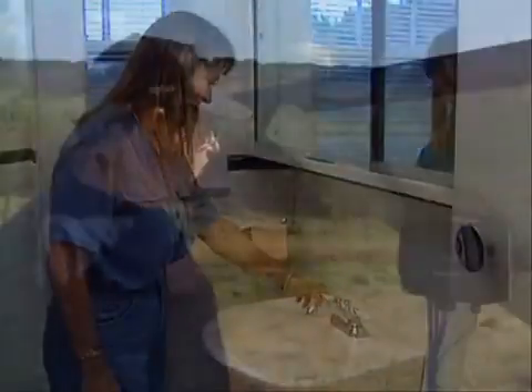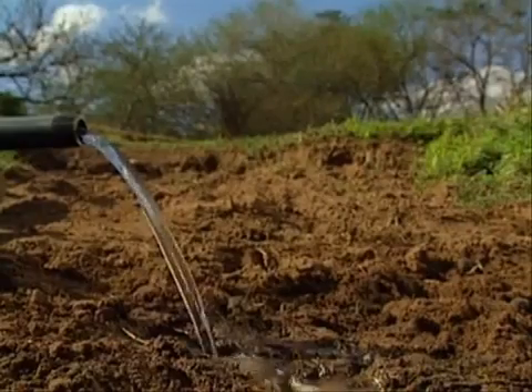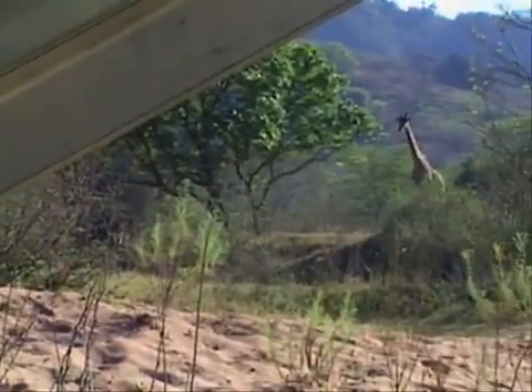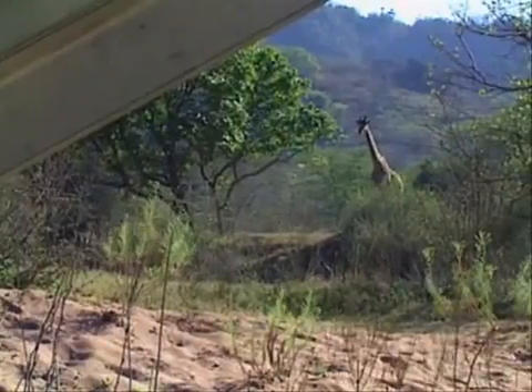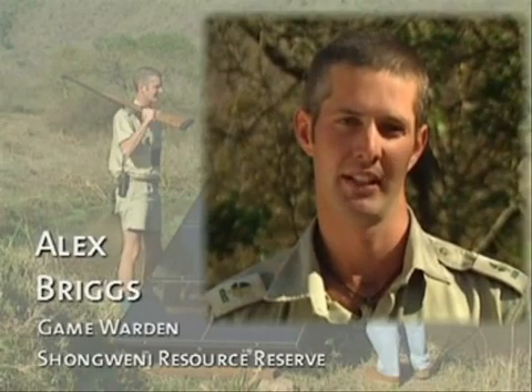It's amazing to think that we can have water in this remote place, just like the folks back in town. In a game reserve you always have to ensure there's enough water for the animals. With the SQ Flex solar, it's a reliable system that is also friendly towards the environment.